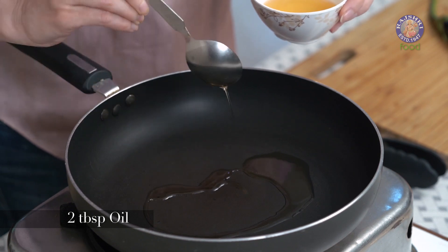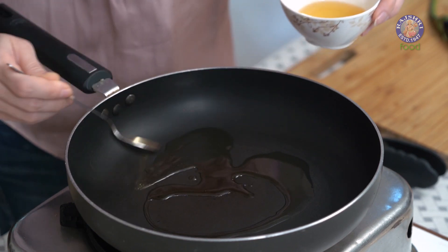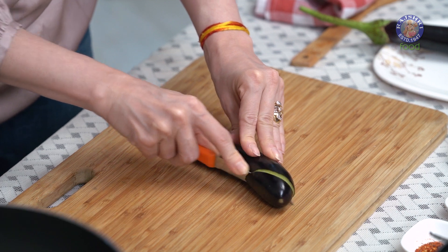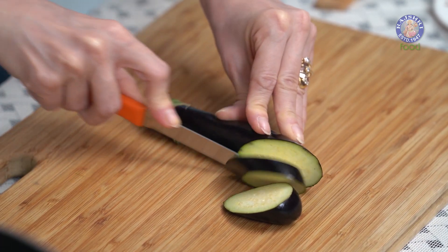Let's start with heating some oil — around 2 tbsp of oil first. Next, let's cut the Baingan into slant strips, about a quarter inch thick.